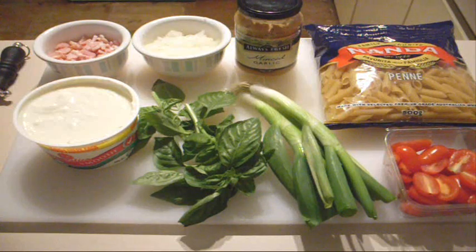So what we're going to do first is put a pot of boiling water on and boil our penne pasta. Once that's cooked — or just about five minutes before it's cooked — we're then going to start on our ricotta sauce. So get the pasta into the boiling water and we'll take it from there.